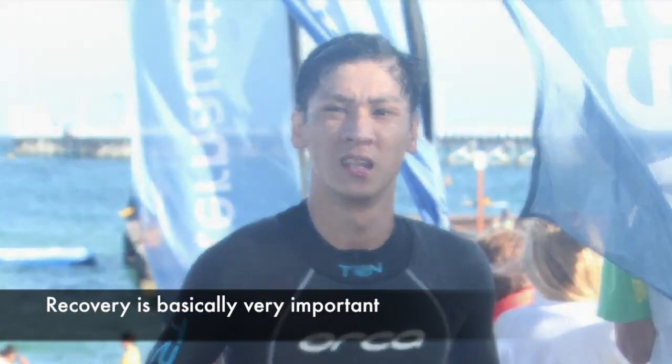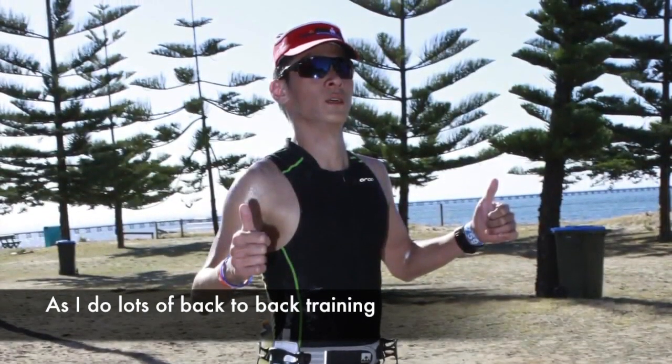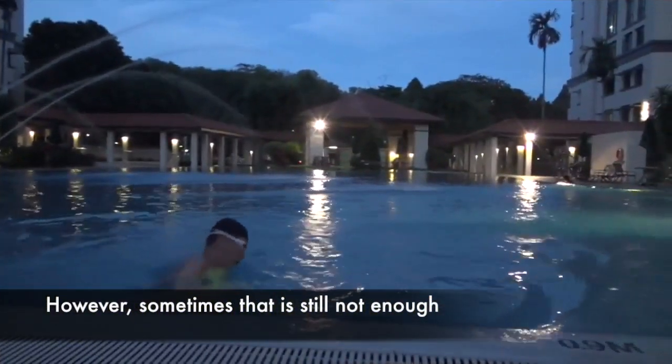Yeah, so recovery is basically very important because I have to do a lot of back-to-back training. So I take some recovery drink, protein drink. When training are too close, it's still not enough.